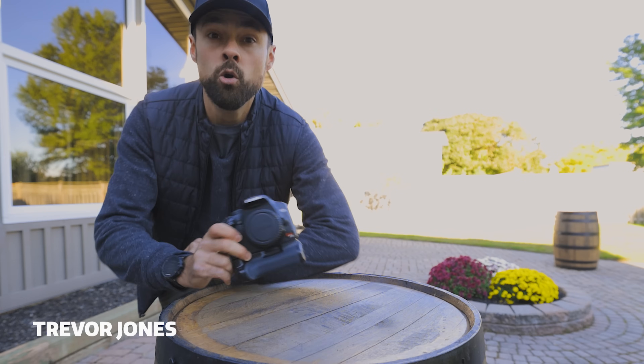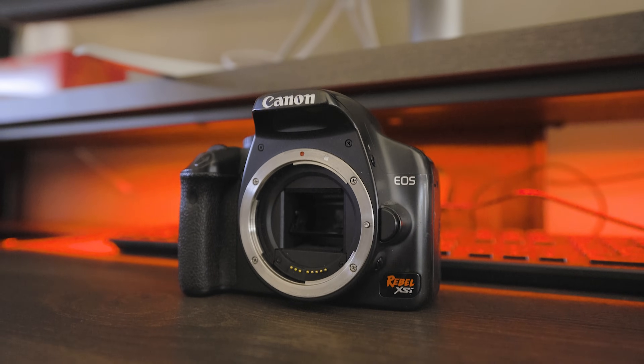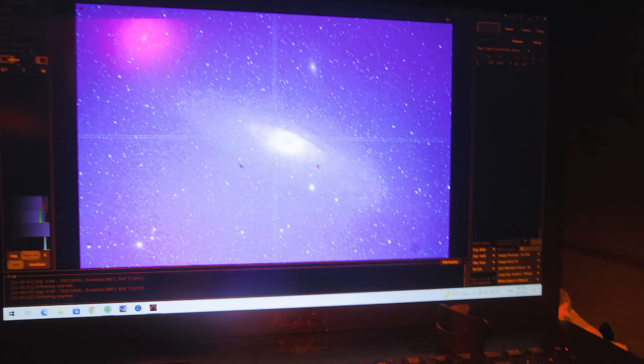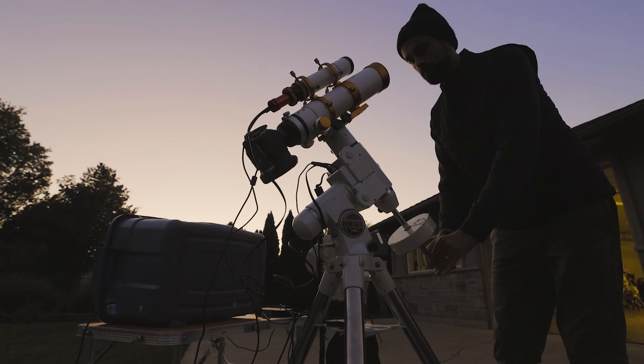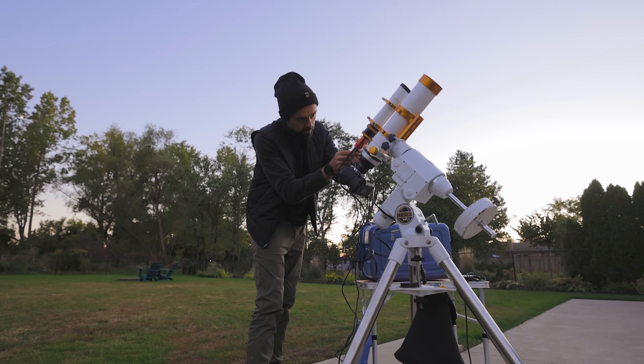For any of you that currently own a DSLR camera, probably not as old as this one, I'm here to tell you that it will work great for deep sky astrophotography, including galaxies. Does it even make sense to use a DSLR camera for astrophotography in 2022? In this video, I'm going to show you not only why I think it does, but how astrophotography is not about the equipment you use — it's the skill of the photographer.